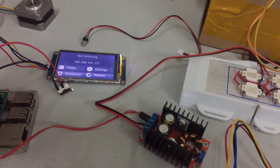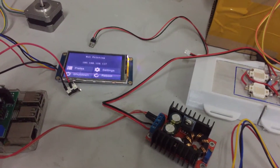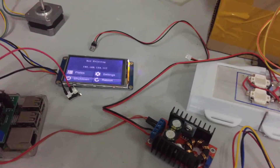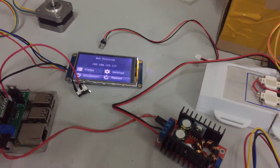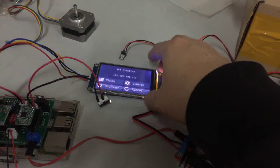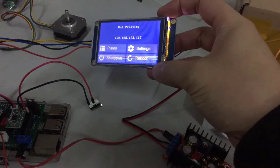Hi, today I will show you a TFT screen that low-budget DIYers can choose. This is the same as the name brand, but it's a Chinese edition.